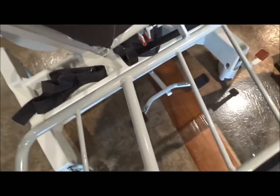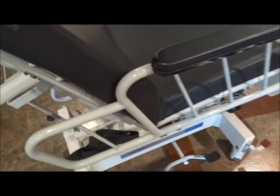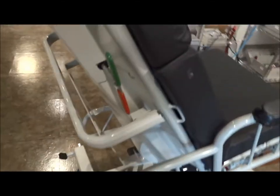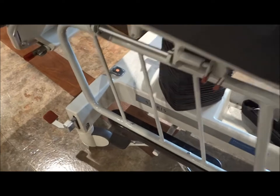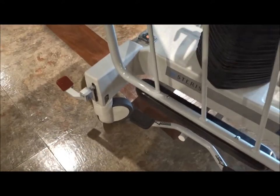Depending on what you need to do with the patient, you could leave it flat, but if we want to bring the arms back up, it's a real simple move — just bring it in and it locks right into place. This is the Steris Haustead APC chair, which is referred to as the all-purpose chair.